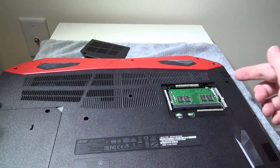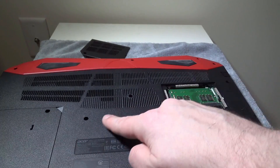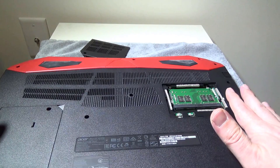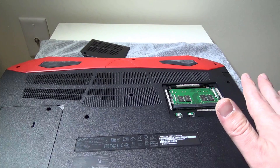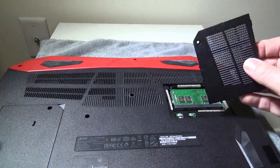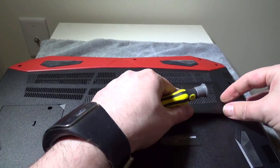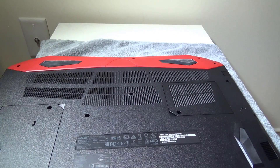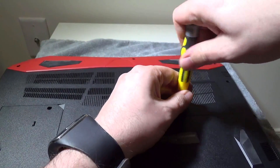If you need to get in to the rest of the laptop, you are going to have to remove 16 screws around the entire laptop — the same thing we had to do with the VX15 to get the entire back off. The reason for that is if you ever want to clean the fans or get to your M.2 drive, which is on the right side of the RAM slot we just accessed, you have to remove the bottom of the laptop. I'll show you how to do that in just a second.